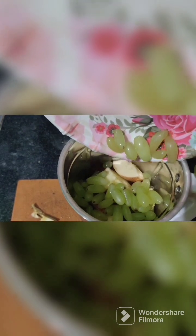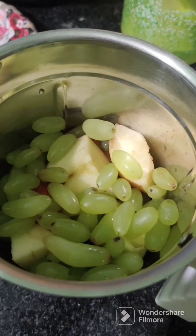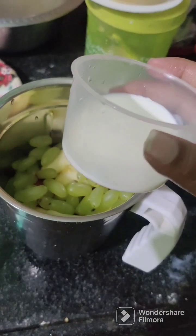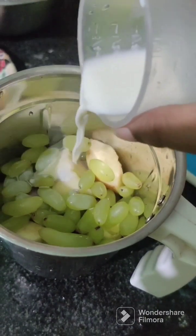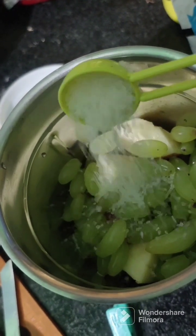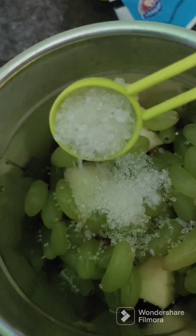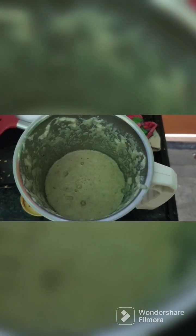We will add the grapes as well as the apple grapes. We will add the milk. We will add the grapes along with the sweet apples. We will add 2 tablespoons of sugar and mix with the milk.